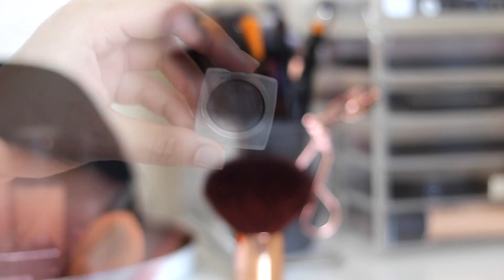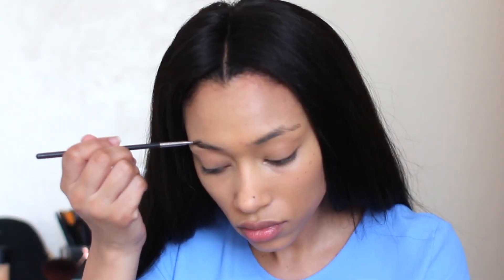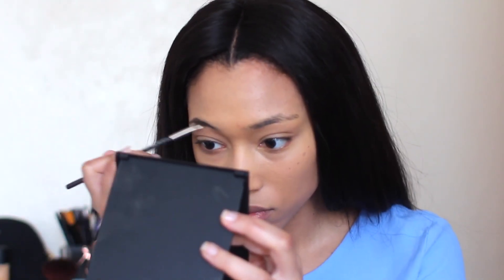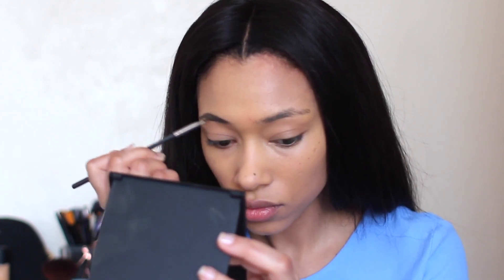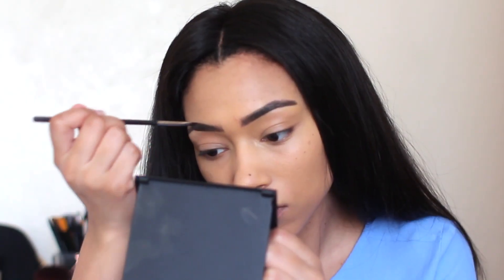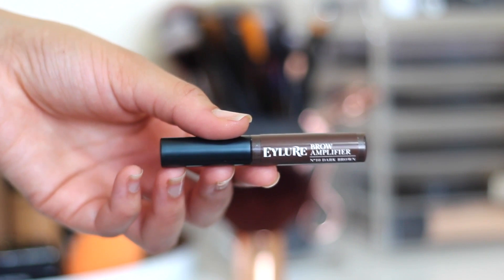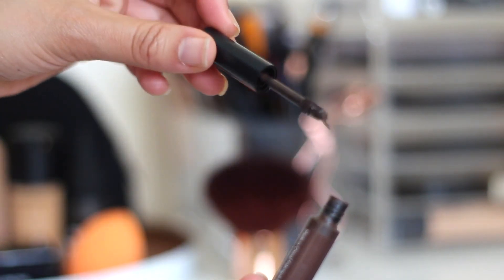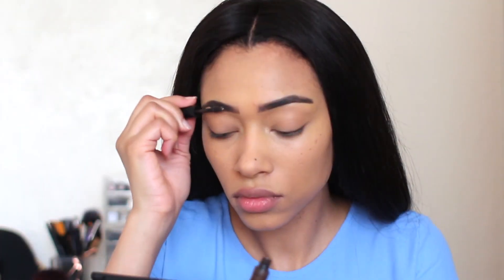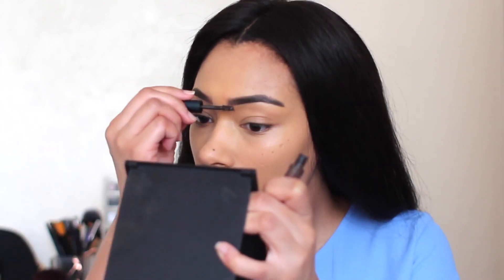Then I'm going to do my brows with the NYX Tame and Frame Brow Pomade in Espresso, using the MAC 263 Small Angled Brush. I recently did a video on how I fill in my brows, so I'll link that below. I can never get over how different I look with my brows drawn on — my face isn't complete without them. Then I'm setting them with the Eyelore Brow Amplifier. It gets really clumpy but it does a good job of filling in the brows, keeping them in place, and making them look more groomed.